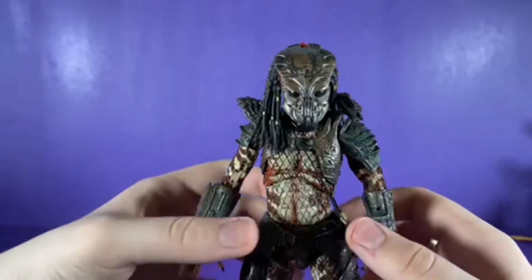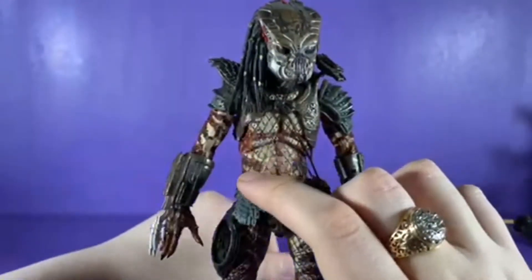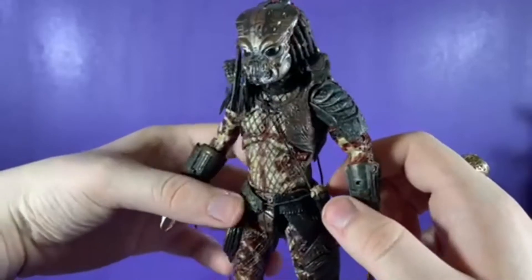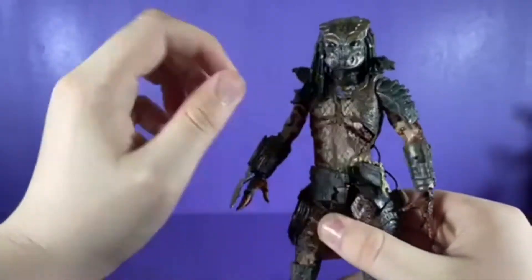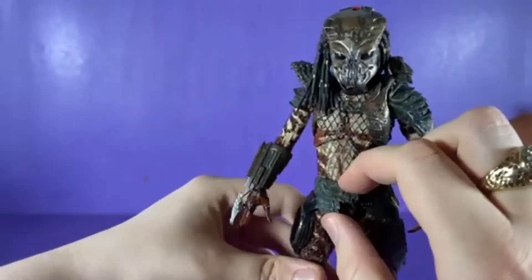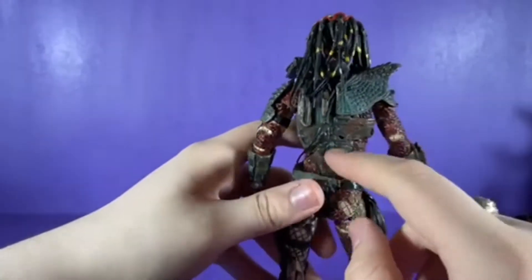Moving down to the torso, you can see that kind of netted clothing right there, which I like. You also have these loose pieces — he has his little satchel here, then this crotch piece that moves, and then another little satchel here and a peg for something.